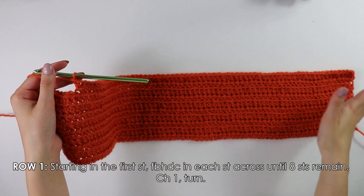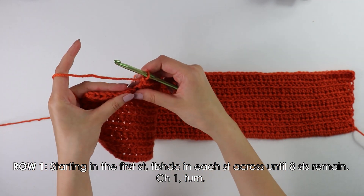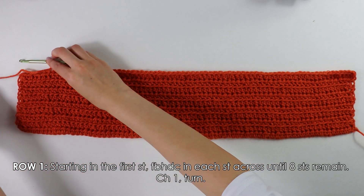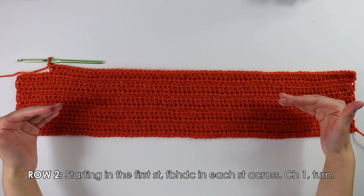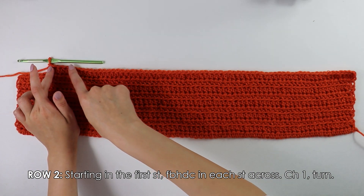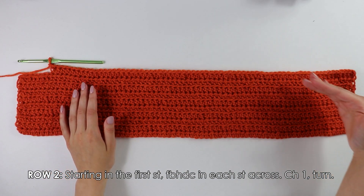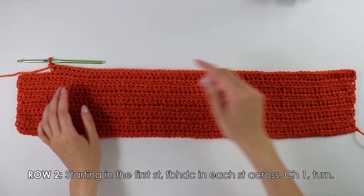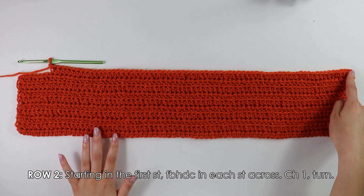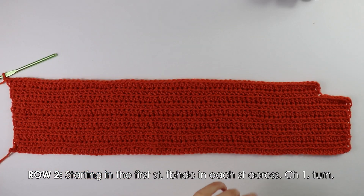I have made it all the way down my row until I have eight stitches at the end remaining. I chained and turned my work around. Moving on to row two — it's a very easy row, just a regular row. Beginning into this first stitch, simply front bar half double crochet into each stitch all the way down, then chain one and turn your work around once you reach the end.